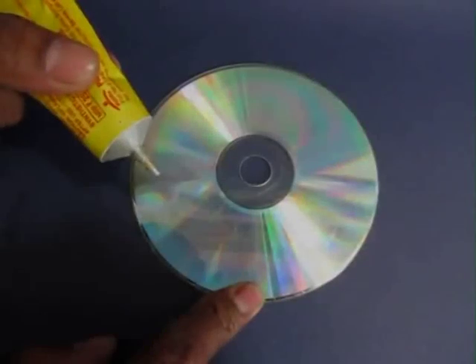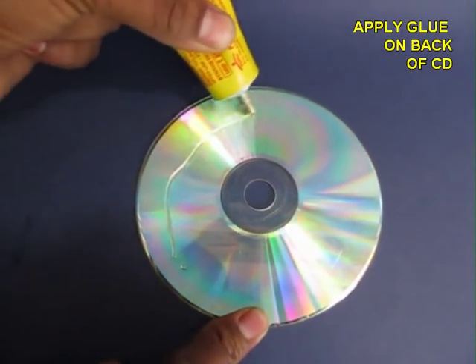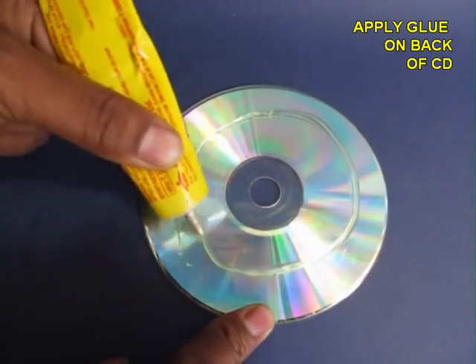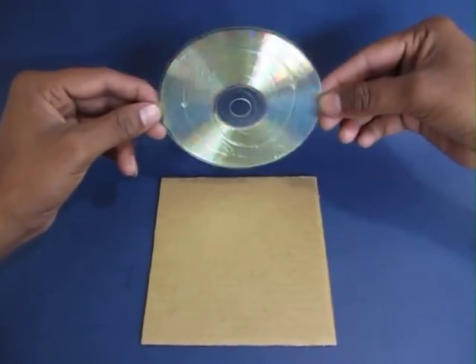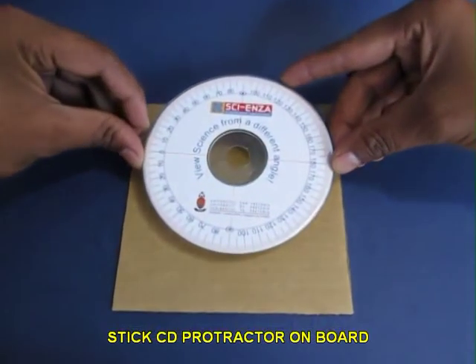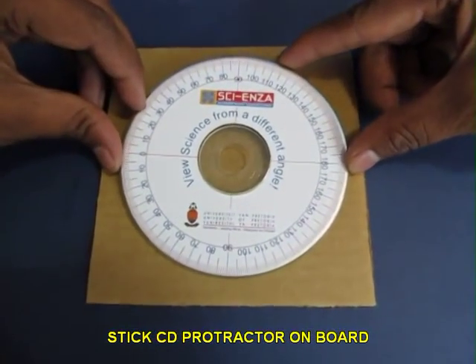It's a stiff box. Apply glue to the back of the CD, wait for a little while for the glue to dry up, and then stick your protractor on this thick cardboard.